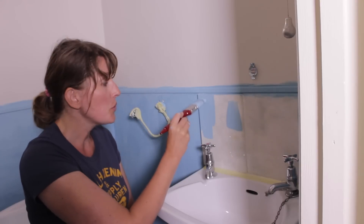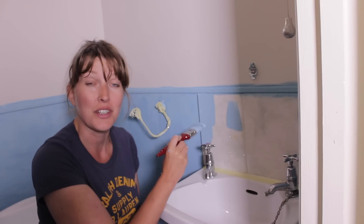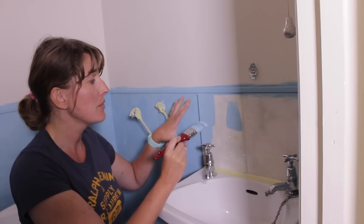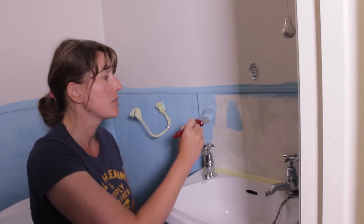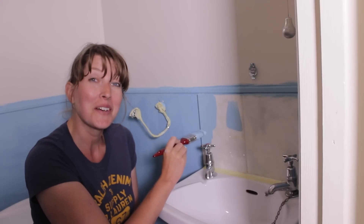I would normally use a specialized tile paint to paint tiles, but as I only have three tiles here in the toilet I'm going to use the same wall paint. I'm going to give it two, maybe three coats, and when it's completely dry I'm going to varnish it with a clear gloss. I'm not sure how it's going to hold up — I'll keep you posted.